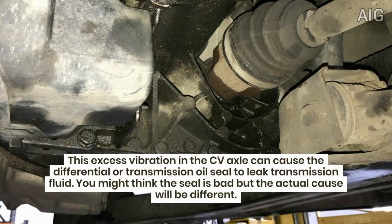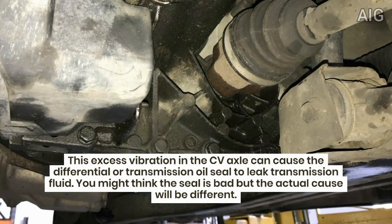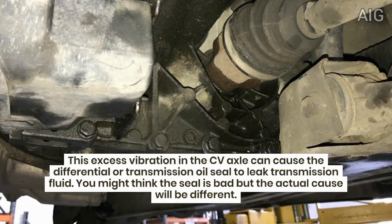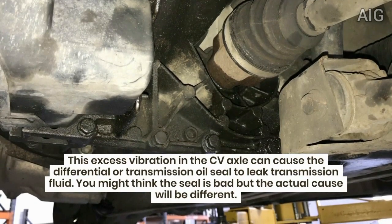This excess vibration in the CV axle can cause the differential or transmission oil seal to leak transmission fluid. You might think the seal is bad, but the actual cause will be different.